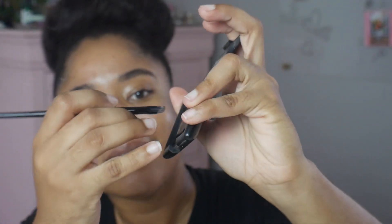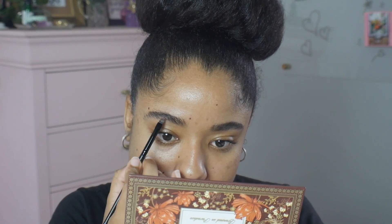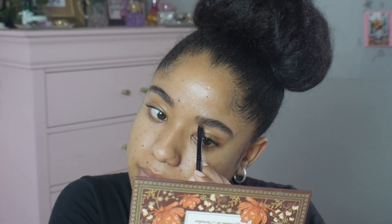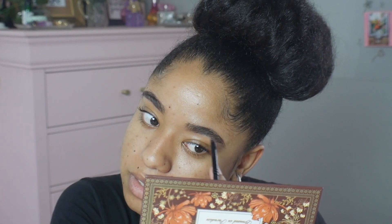I think I want to do brows next. I'm currently using a pomade for brows so I can only dip into the pomade once. My eyebrows are hella thick — I usually use a lot of product — but we are only going to do one dip. One hella long dip, okay?